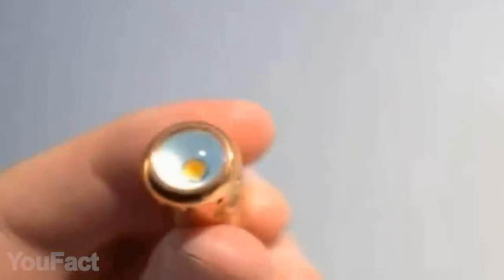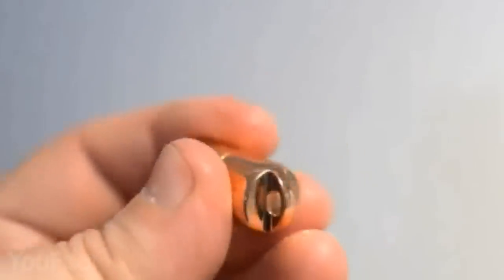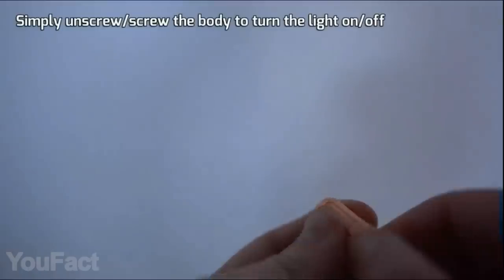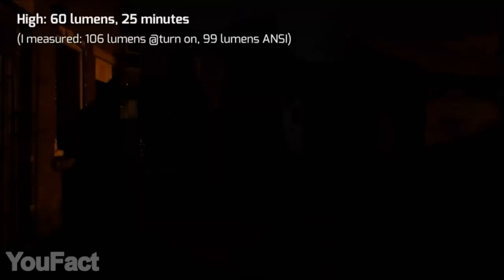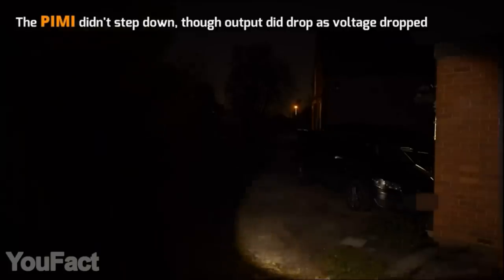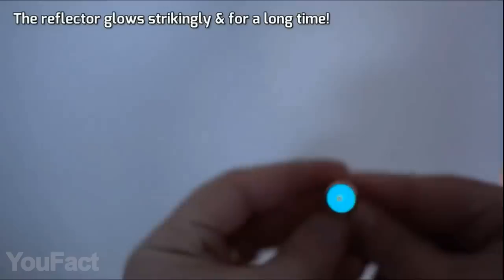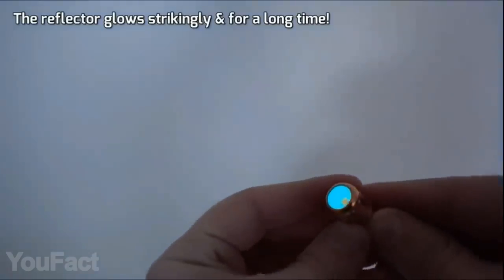A tiny flashlight with pretty huge power — let's check it out. The whole gadget weighs hardly an ounce. Although it's fully made of copper, all it takes to turn the light on or off is a little twist. And most importantly, this thing delivers 60 lumen output — really impressive for its size. Thanks to the high-quality optical lens, the beam is soft and perfectly balanced. Aside from that, there's a fluorescent reflector that makes it easier to find the flashlight in the dark.